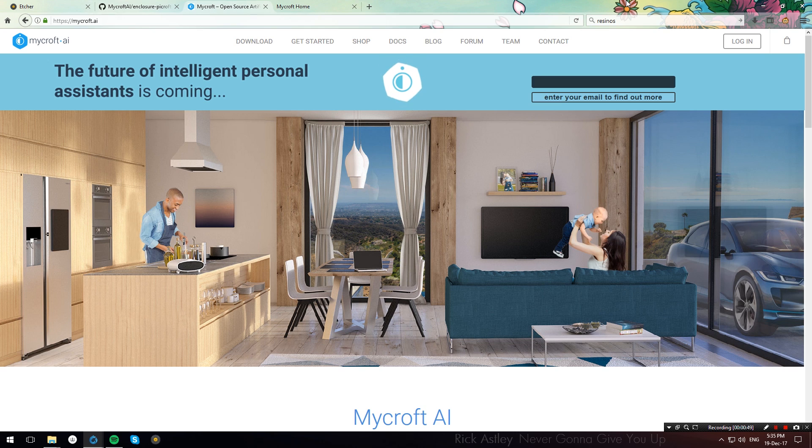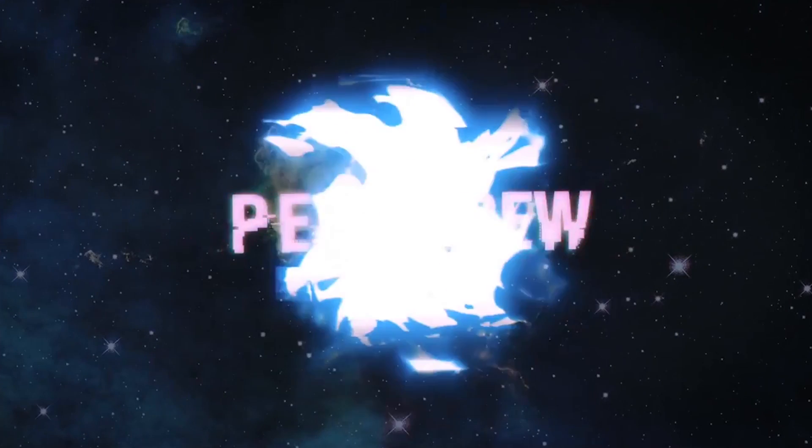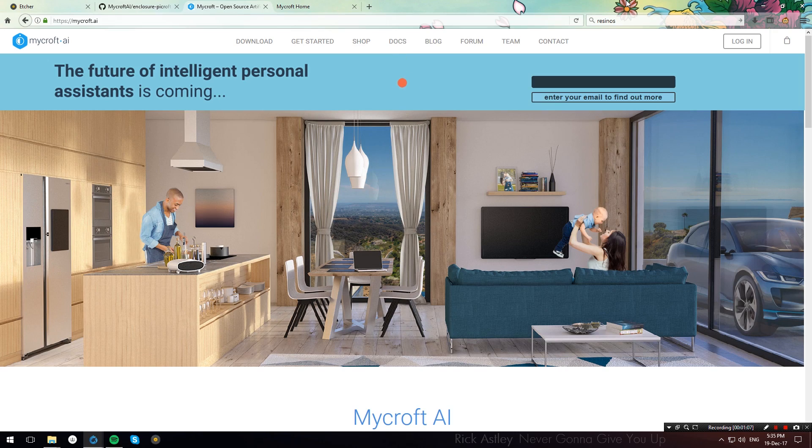Hello everybody, welcome to PowerCrew. Today I'm going to show you how to install Mycroft AI on a Raspberry Pi. For those of you who don't know what Mycroft AI is, it's a personal assistant like Google Home or Amazon Alexa, but it is also open source, which means that you can review and change the code to your liking. And as it happens, it's really easy to install on a Raspberry Pi, which is exactly what we're going to go ahead and do.